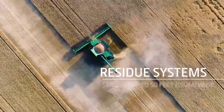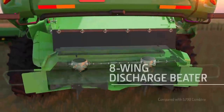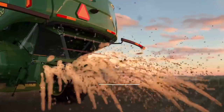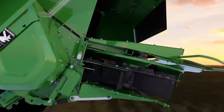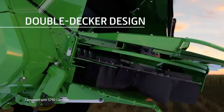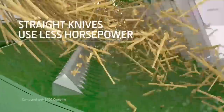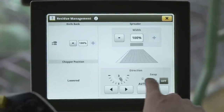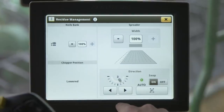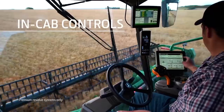The residue system can spread material as wide as 50 feet. There's a wider eight-wing discharge beater, plus your choice of a deluxe or premium system for chopping or windrowing. The double-decker design provides better airflow and improves chaff distribution with less striping, and the straight knives are designed to require less horsepower. For your convenience, the optional knife bank adjustment, autoswap, and the chop-to-drop door are all controlled from the cab.